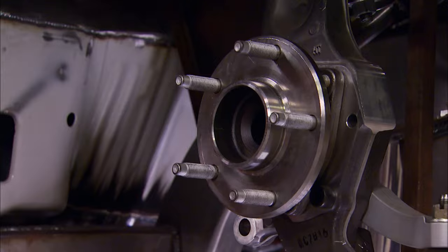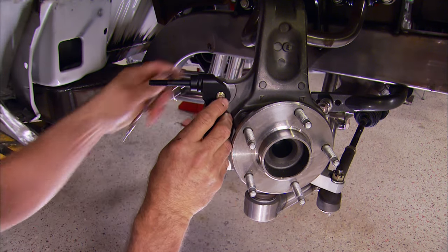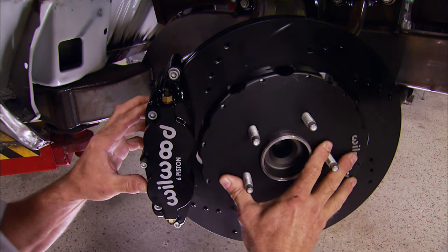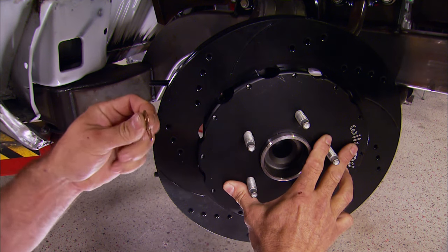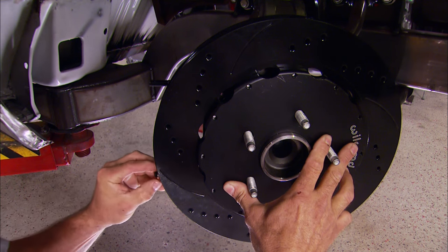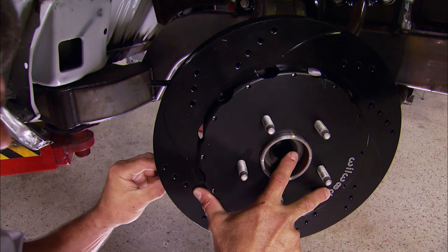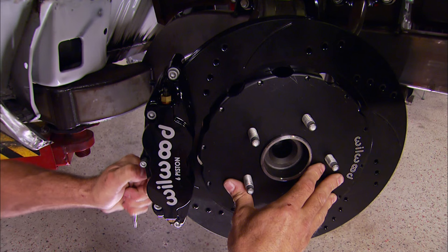We need to pull off the spacer so the rotor can fall in behind it on the spindle, then start mounting the brake hardware beginning with the caliper bracket. Soon we're ready for that big rotor and I'll slip the caliper on to see how it all fits. Right now the caliper is just touching the rotor, so these kits come with shims from Wilwood that'll allow us to space the caliper out so it doesn't contact the rotor. With the rotor moving freely and no interference from the caliper, we've got our fit dialed in and the spacer can go back into place.